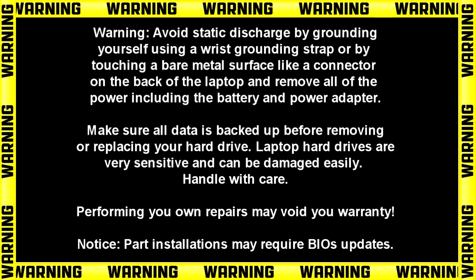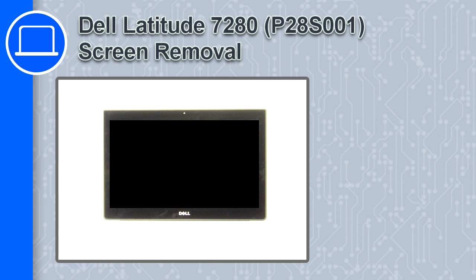Hey, how's it going? This is Ricardo and in this video I'll show you how to remove the screen from a Dell Latitude 7280.